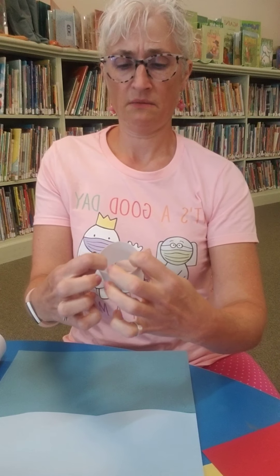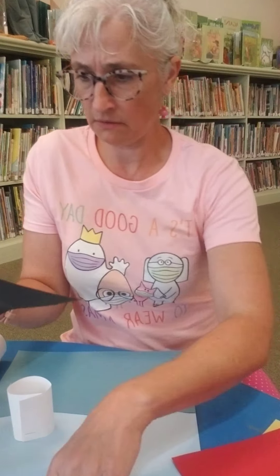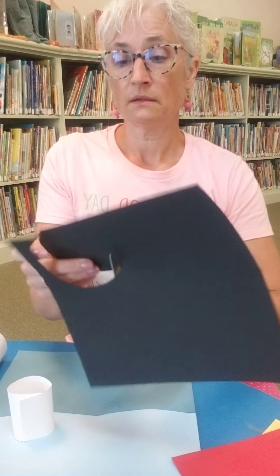Hi everyone, it's Miss Amy and it is Thursday. This morning we read about lighthouses and I was thinking, let's do a lighthouse craft.